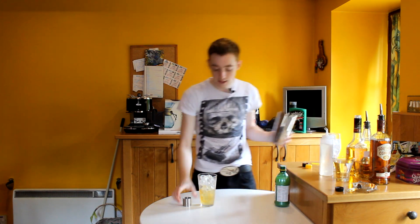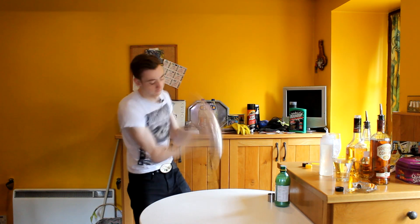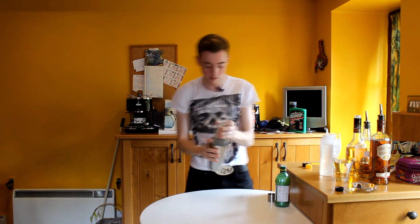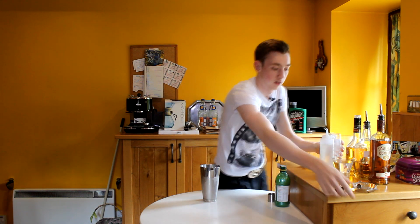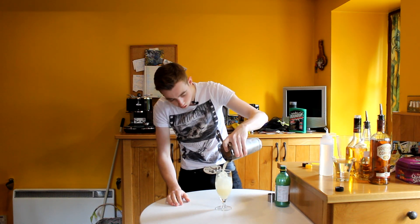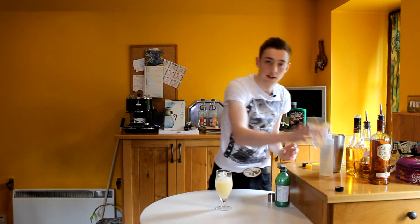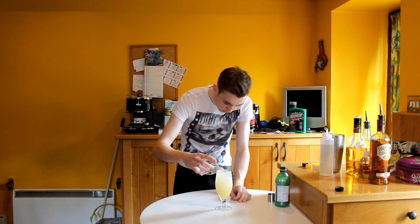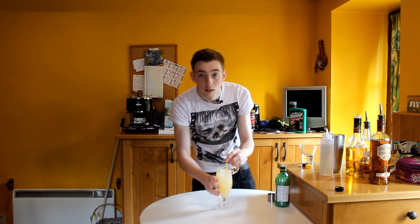There we go. As always guys, everything into our tin. Give it a nice hard tap and a nice long hard shake. This now gets strained into our glass here — we're using a schooner, which is a two-thirds pint glass. Strain that up into there. And then top it with our lemonade. I'm only pouring it out of this because I have a big two-litre bottle and I wasn't going to pour it out of that. Get the straw in to give it a bit of a mix, and have a taste.